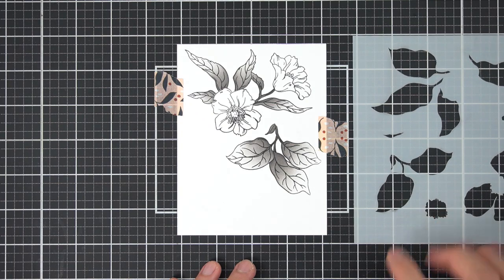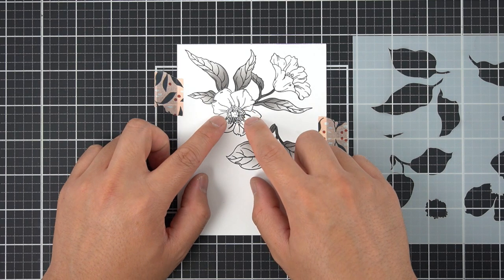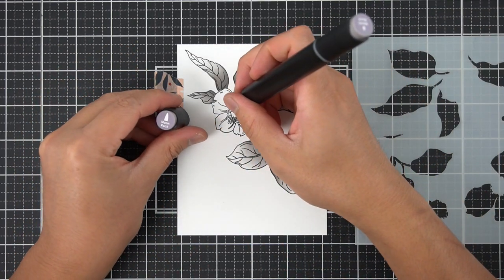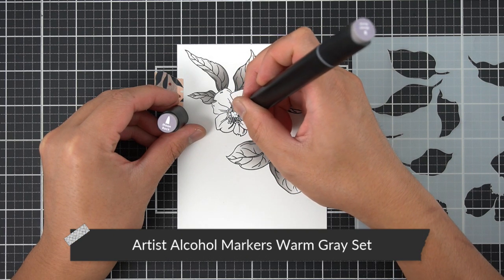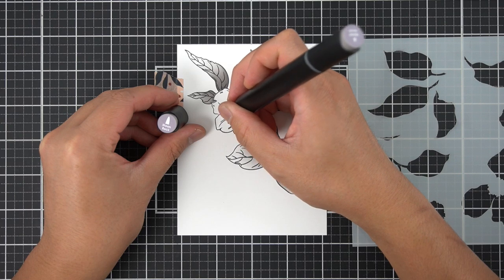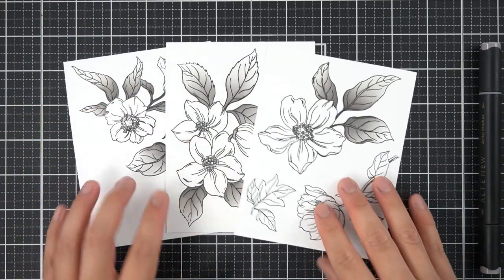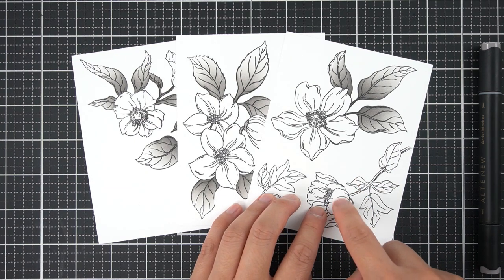Before I put these panels away, I'm going to color the anthers of the flowers — those are the little dots on the flower images. I'm using the coordinating Altenew Artist Marker in the B set to quickly add in the dots. I'm not trying to be precise; if I see an anther, I'm just going to add a dot to it. Before I put the marker away, I'll do the same thing with the anthers on the Wild Flora images.